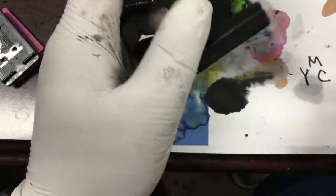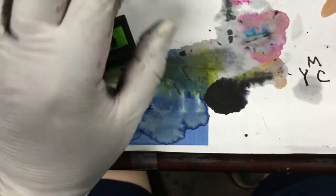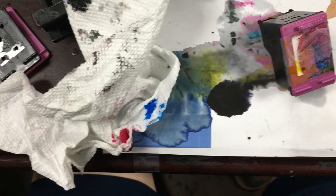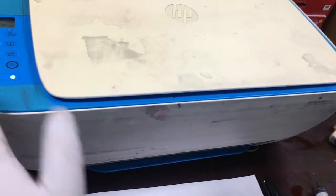When you draw the ink from the bottom, you should feel it's pretty easy. If you feel it's hard, you need to soften the clog again and just soak it in water.